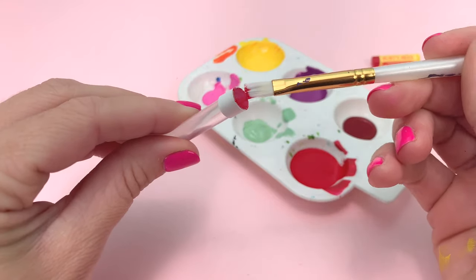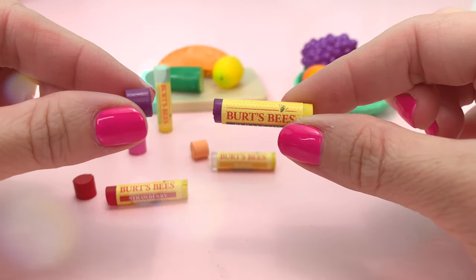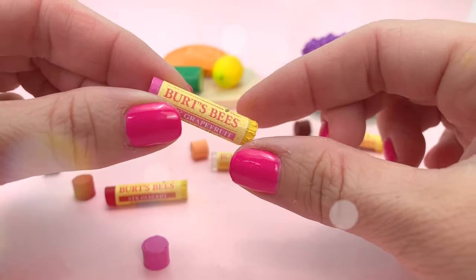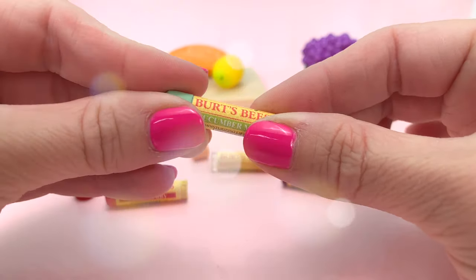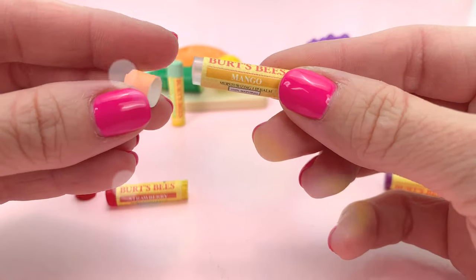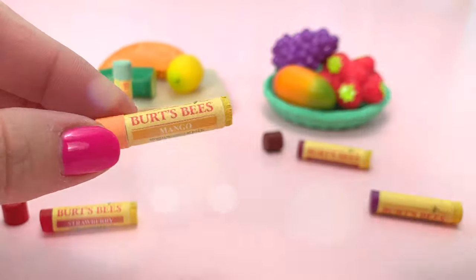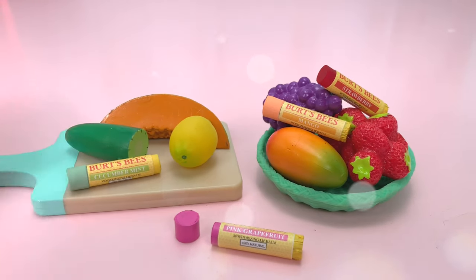This will give you a cap to your lip balm stick. Paint the cap to coordinate with the flavor of your lip balm. Your miniature Burt's Bees Lip Balm is complete, and you have several flavors to choose from. Here is an example where I left it clear instead of painting it to match the flavor. What's your favorite flavor? Give this video a thumbs up if you enjoyed the DIY, and just craft it — I'll see you next time!